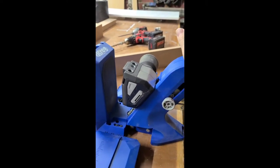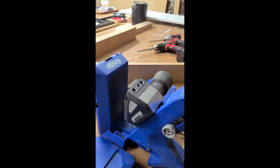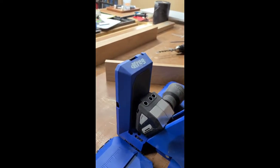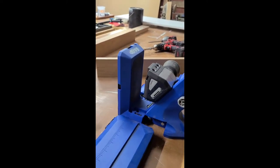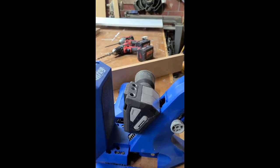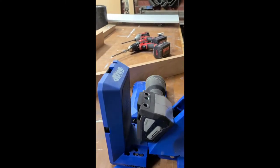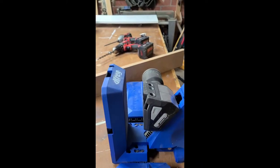This replaced their old K5 system, if you're familiar with the older systems. And it's really cool. They added a ton of features. I have a full blog post and YouTube video that walks you through all of the new additions. But my favorite one is that you don't have to adjust the clamp anymore. You just put your wood in and clamp it down and it automatically sets it based on the thickness of your wood.